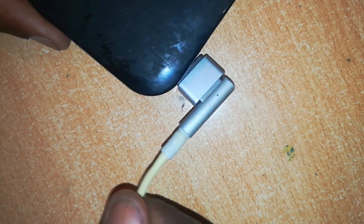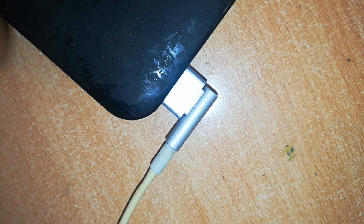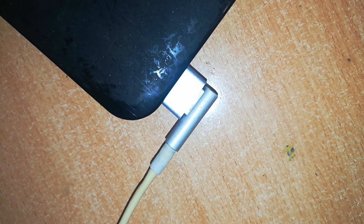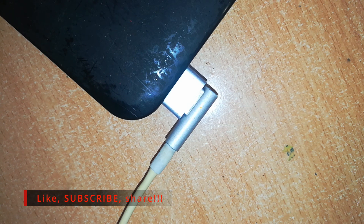At every step of this repair or conversion you find me testing. So I'll use my adapter once again and test the finished work. It's working, it's charging. That's how you convert your MagSafe 2 into a MagSafe 1 charger. If you like these kinds of videos, kindly consider subscribing, liking and sharing. I appreciate your time. Thank you.